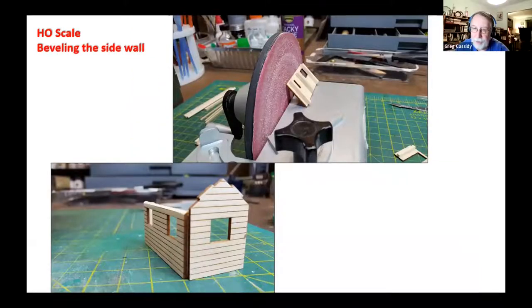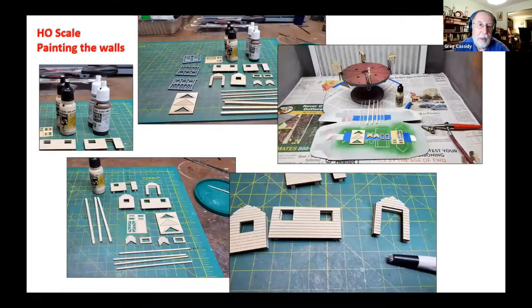A little trick Greg likes is putting a bevel on the top edge of walls if there's a gable-type roof, so the roof sits flat on the wall, giving a better gluing edge and a chance to use the Ultimation sander. When preparing to paint the walls using light cream and dark brown, all pieces to be painted in light cream were gathered first and painted with an airbrush. They don't look very different from the wooden color, but in real life you can tell they're painted.